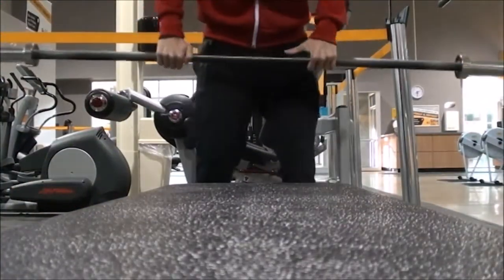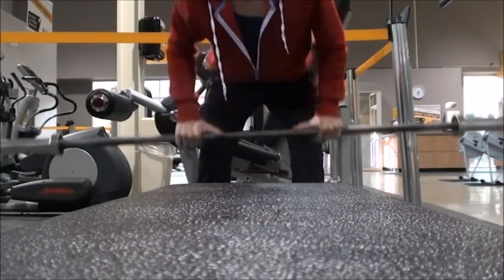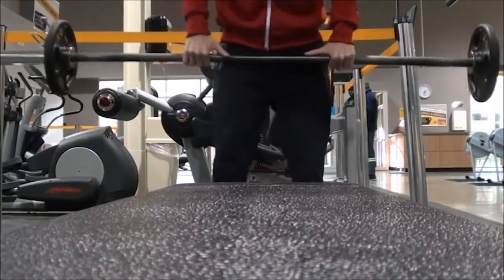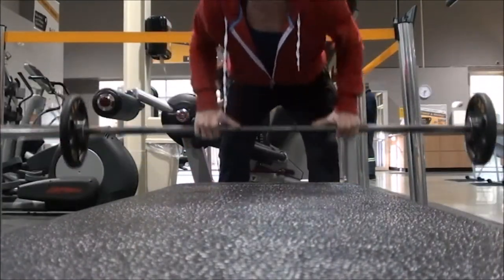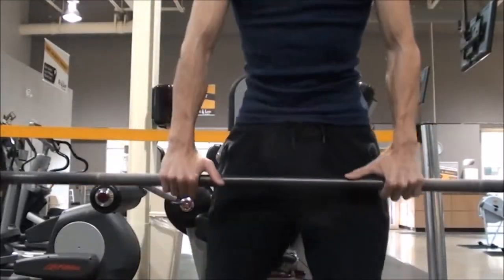Alright guys, welcome to pull day. If you haven't seen my push day workout, I'm gonna leave a link on the video so you can go back and check out my in-depth warm-up for my shoulders and elbows. I like to do that before every workout but I didn't want to include it in this one just to keep it short.